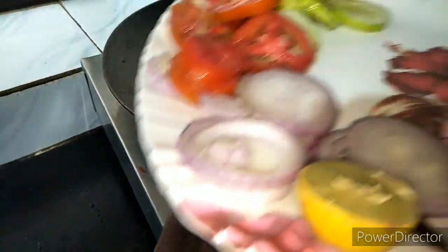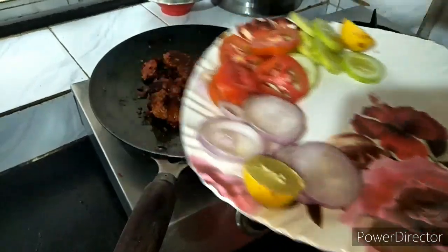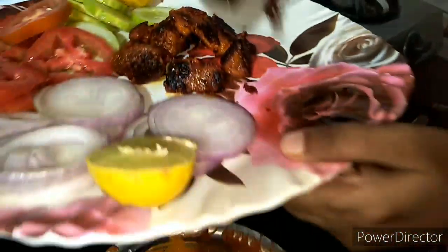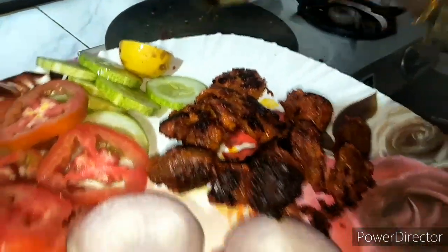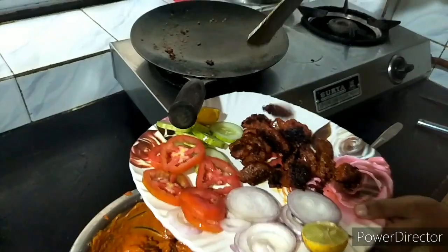Now let's dish out the plate. I put it on the plate and add some onion, tomato slice, and cucumber slice to decorate the plate. I will show you how much flavor, texture, and color it has — it looks like it was made in a tandoor oven.